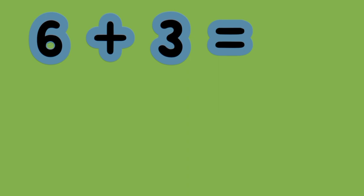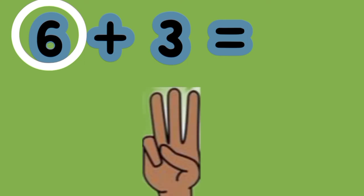What is the sum of 6 plus 3? 6 is the greater number. Put up 3 fingers. And then we count on. 6, 7, 8, 9. 6 plus 3 equals 9.